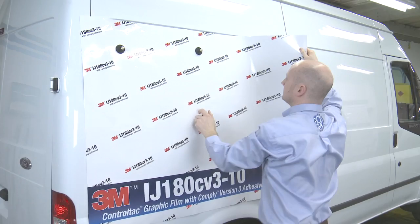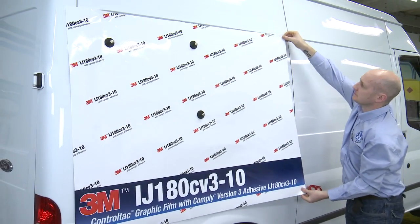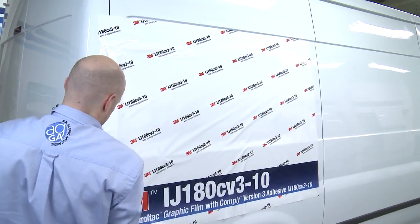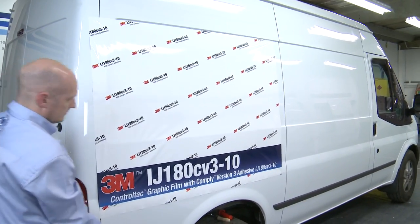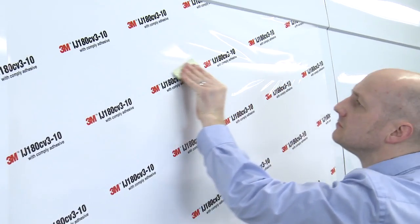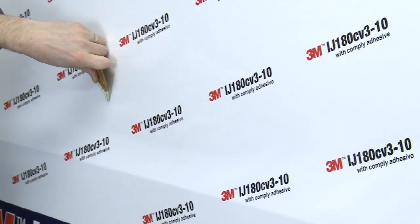Andrew is going to demonstrate the specific technique used for applying Control Tack IJ180-10CB3. This digitally printable graphic film is specifically designed for car wraps and single-step shallow recess van applications. The application steps are exactly the same as Control Tack 85CB3 and must be followed if applying into single-step shallow recesses. Andrew positions the film exactly where he wants it using the Control Tack adhesive feature. Once he is happy, the graphic is applied using firm squeegee strokes, with air releasing quickly and efficiently resulting in a bubble-free finish.